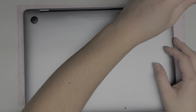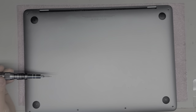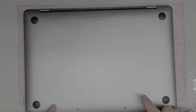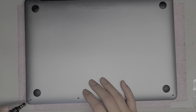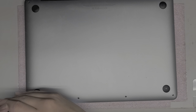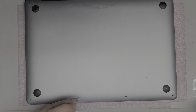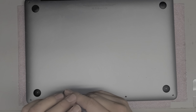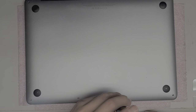The back two screws towards the corners are longer, so it's always a good idea to put the screws back in the pattern you had them — just lay them out on your desk. Put the two at the top and then four at the bottom. Sometimes the screws will look the same but are actually different lengths, so keep them all in order. The bottom two corners are also kind of long but slightly shorter, and the ones towards the center are the shortest.